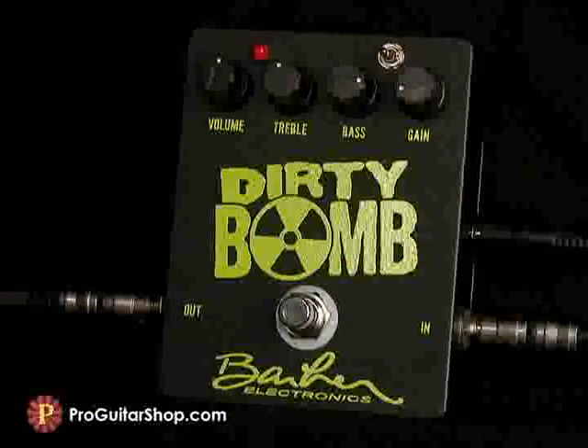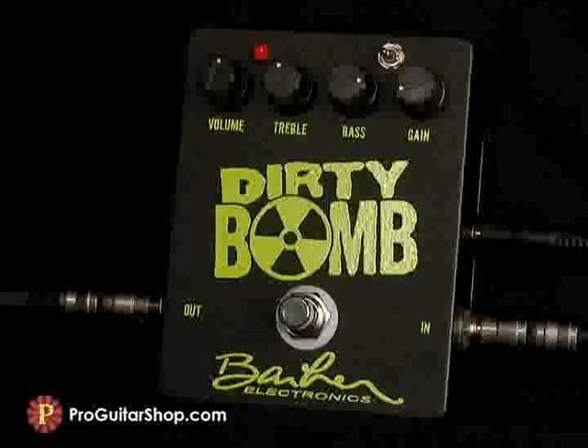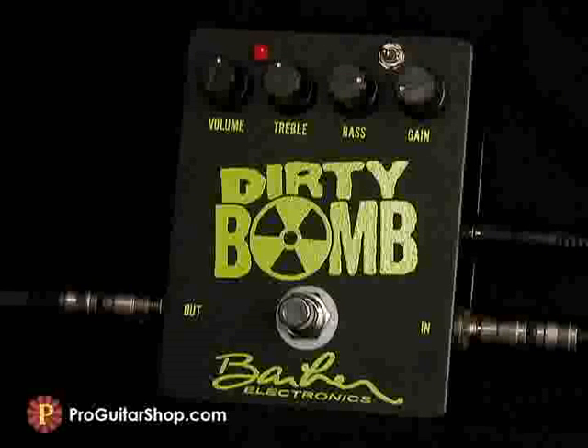So let's start with the Les Paul and check out a basic distortion setting with the flat mids. Later on, I'll plug in a Telecaster into this Deluxe Reverb Reissue. Here's the pedal in True Bypass.